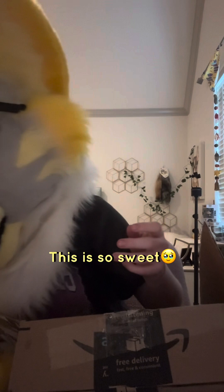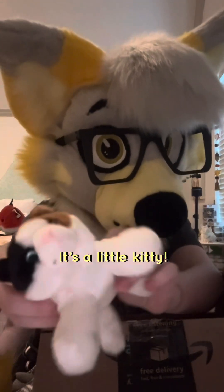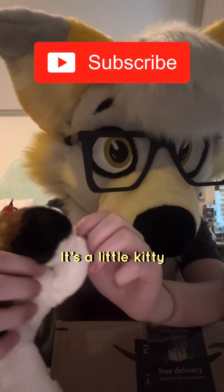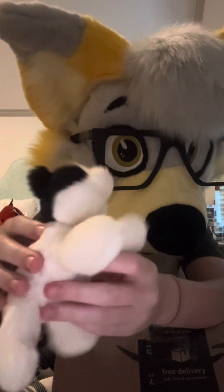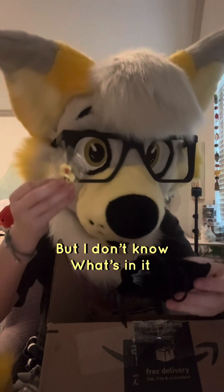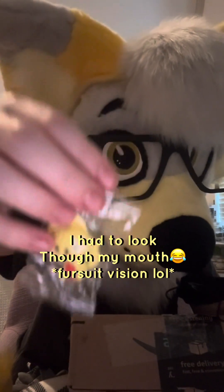This is so sweet. There's a lot going on. First, it's a little kitty stuffed animal. Look at the little kitty! We have a bag — I don't know what's in it. Oh, it's a little eraser. I had to look through my magnifying glass to tell what it was.